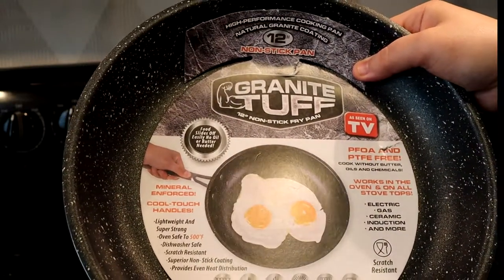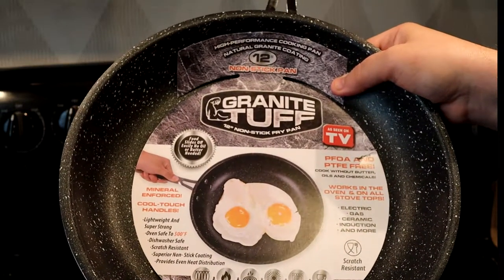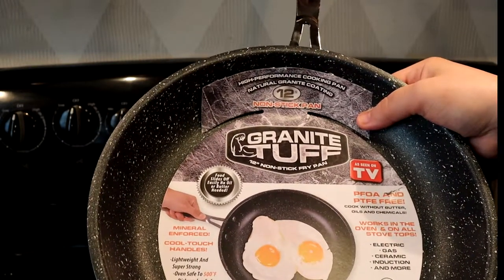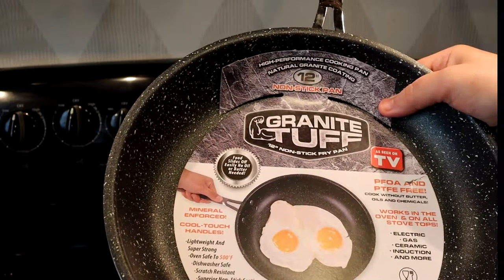It doesn't have any PFOA, PTFE, or other harmful chemicals in it. It works on any type of stove or oven — you can even use it inside the oven. It goes up to 500 degrees Fahrenheit, it's dishwasher safe, scratch resistant, and provides more even heat distribution.